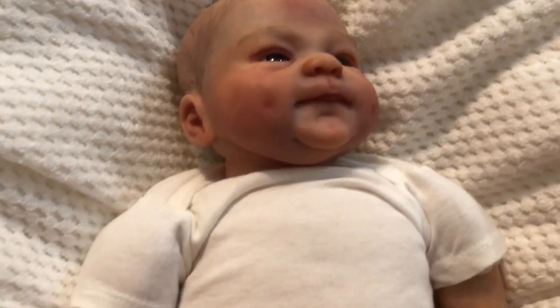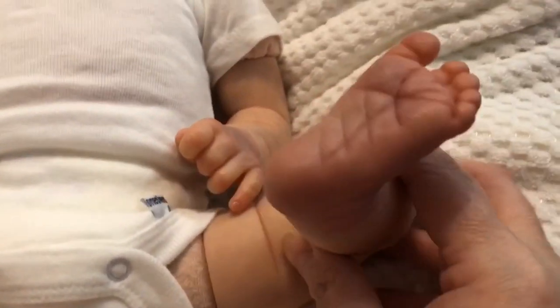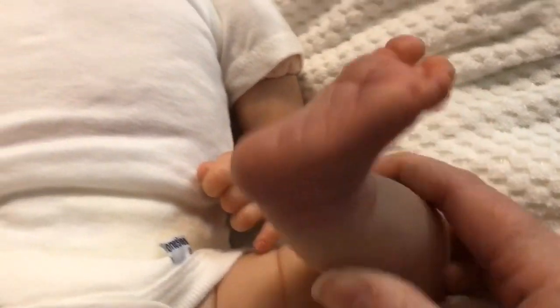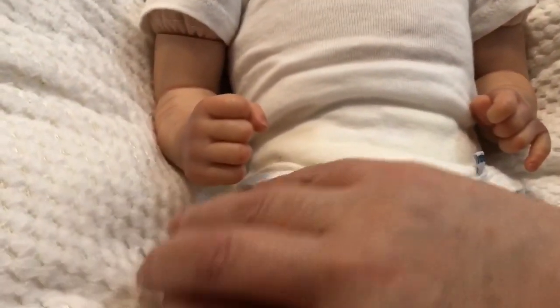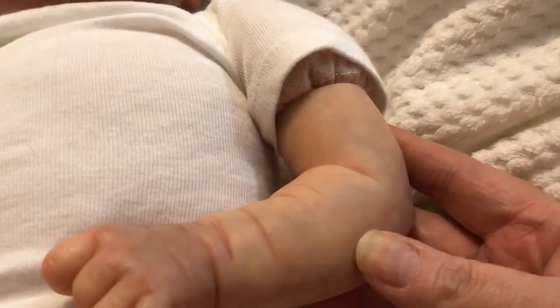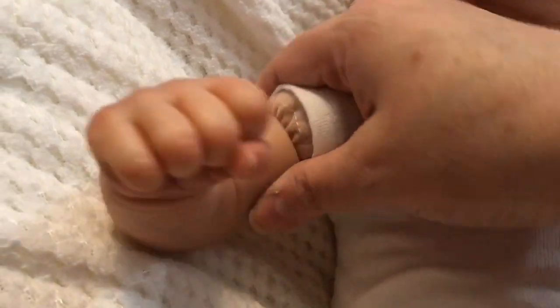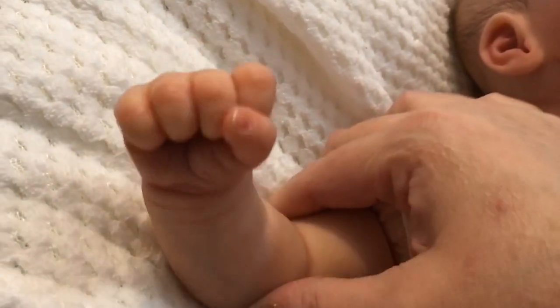I took off her outfit and I can show you guys her details. Here's her leg — perfect little baby foot, oh my goodness, it's beautiful. And then her other foot, so sweet. Her arm, her hands — she's got a fist over there.